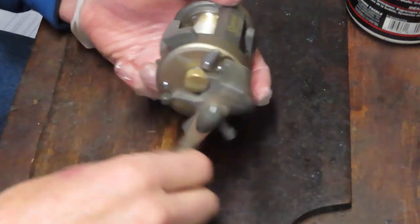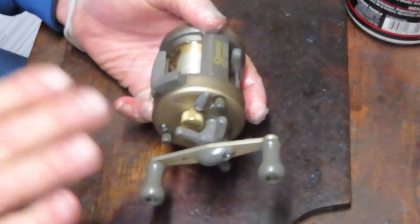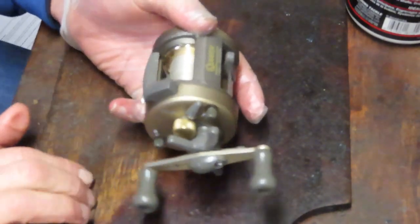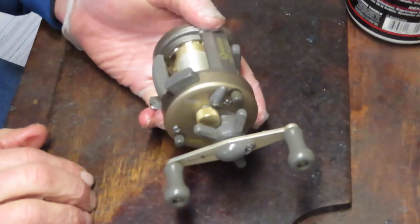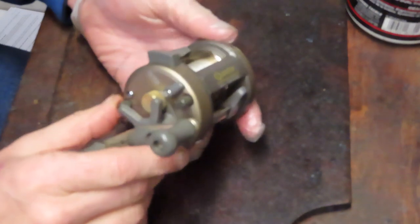It seems to be performing everything that needs to be done the right way. So we're just going to take it apart, inspect, make sure that all the pieces and parts are in good condition, make sure that it gets a cleaning, fresh oil and lube, and put it back together.